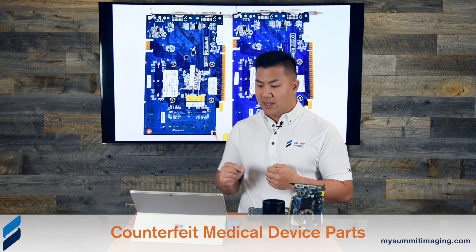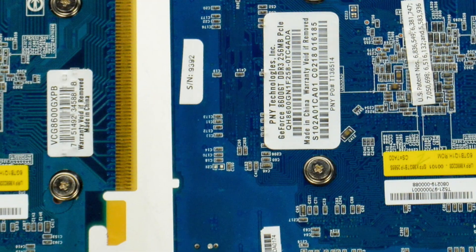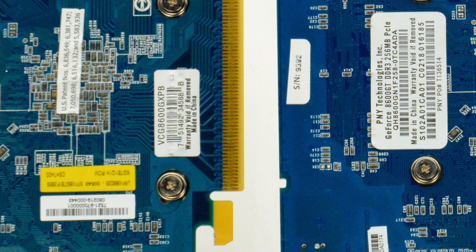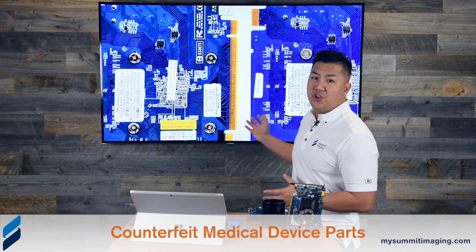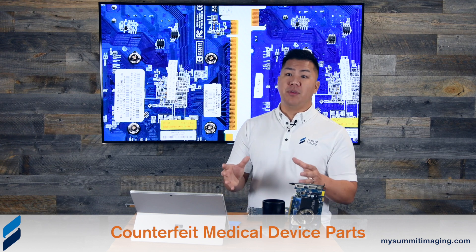This is the back of the video cards. What's really surprising — or not surprising — is that the serial numbers are identical on both cards. A couple of issues: number one, serial numbers are supposed to be unique. Number two, these are counterfeit P&Y video cards with fake serial numbers. It's really hard for the medical device industry and healthcare facilities because there is no longer any traceability. If you're trying to recall a certain set of serial numbers, these video cards do not show up in any OEM electronics or healthcare OEM records for medical devices at all.